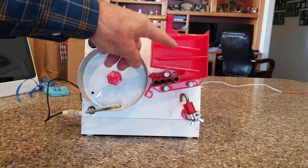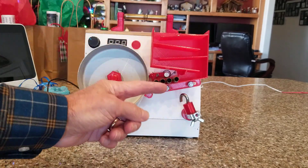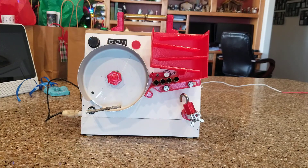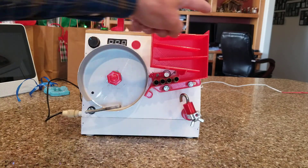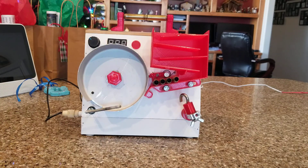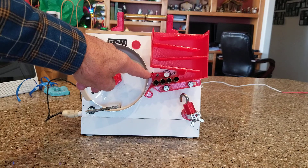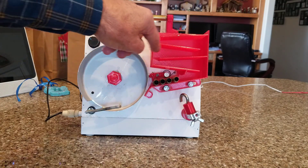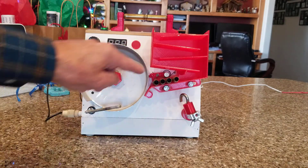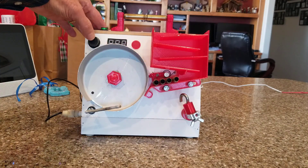I went through three iterations of the hopper here, but I couldn't stop it from bridging and kept having to poke at it to get the shells moving. So I went with the ladder style here, which lets it go by itself. Inside I put a stopper so the weight of the cartridges feeds themselves, but this little claw there holds them back.